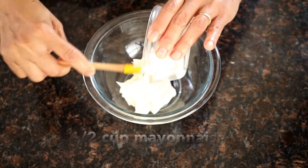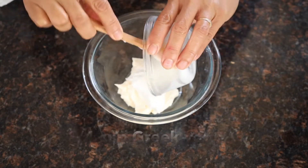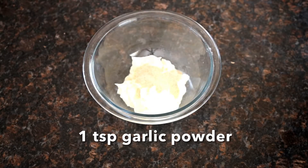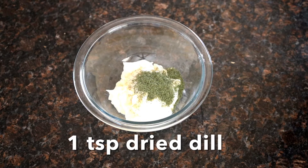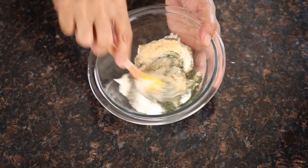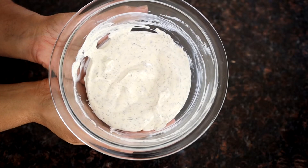Now let's make our dip. It's half cup mayonnaise, quarter cup Greek yogurt, garlic powder, onion powder, dried dill, salt, and ground pepper. Mix to combine and set aside. If you want a thinner consistency, add a little bit of water.